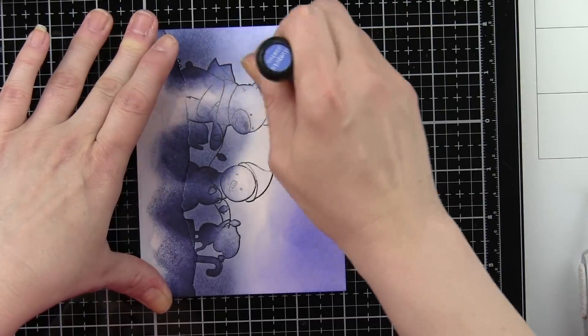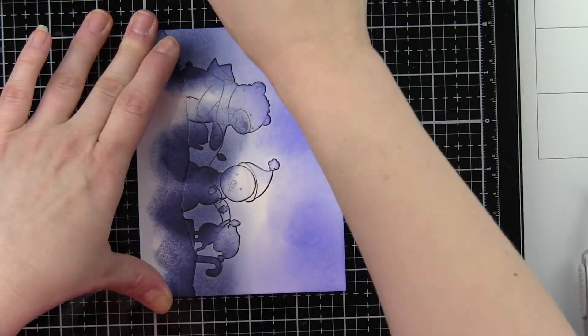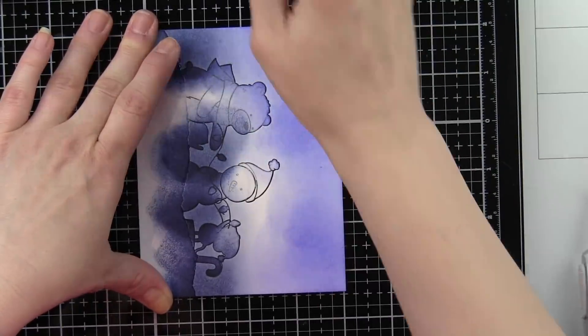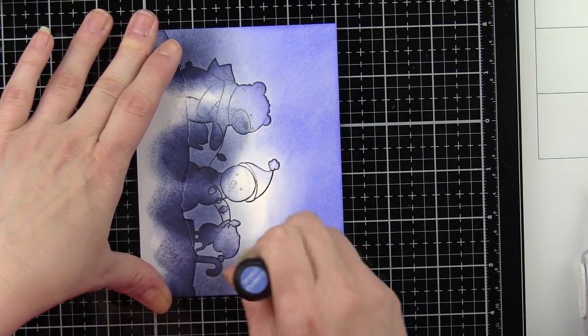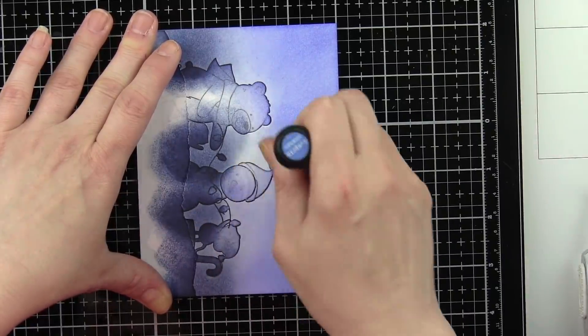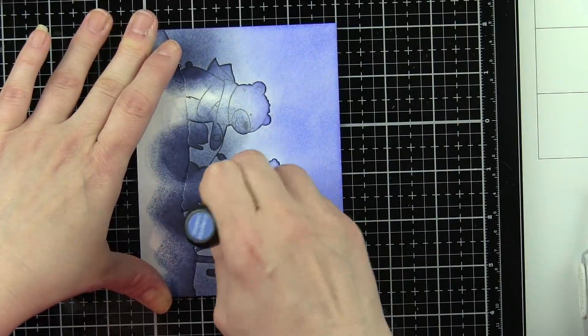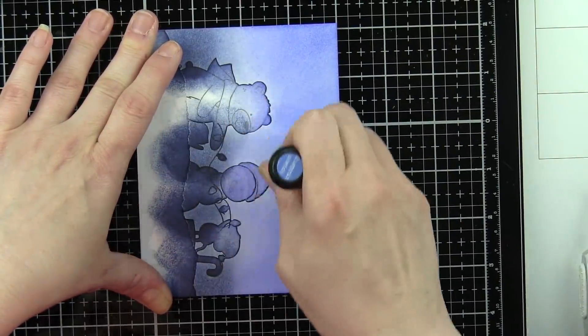I will blend a little bit more as I get closer and kind of get these two colors blended together. I should also mention I'm using Bristol Smooth cardstock, so it's going to blend beautifully. I used Versafine Onyx Black ink to stamp my images. We're going to do our coloring with some Zig Clean Color Real Brush markers.